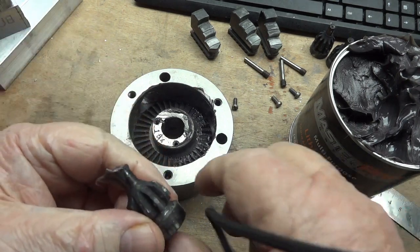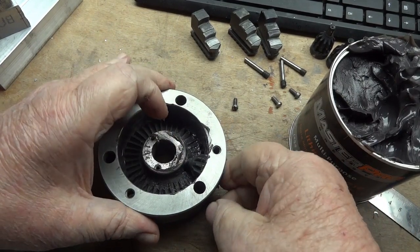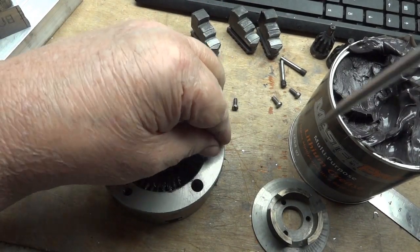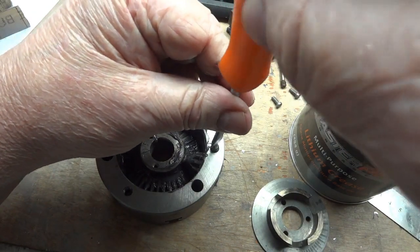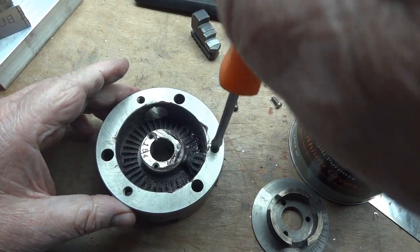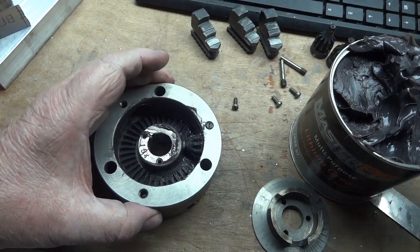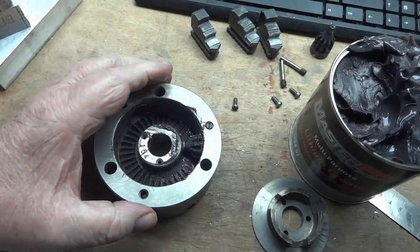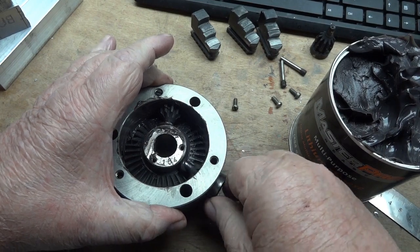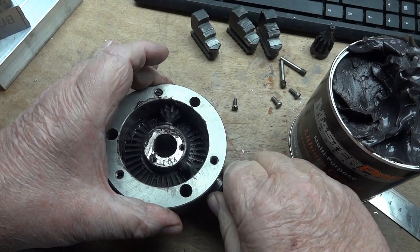Now I slide these in — when you slide them in they go into a hole in here, and then you put in the pin that holds it in place. This pin keeps that from backing out. Grab the next one, grease the tip, and repeat the process. These have no particular order; they aren't numbered and they don't make a big difference in the grand scheme of things.